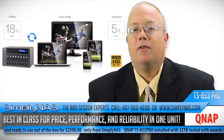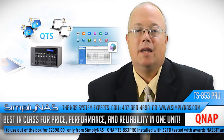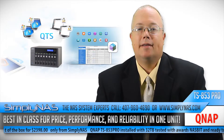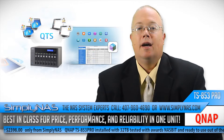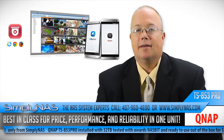Transcoding: transcode full HD video in real-time and offline for universal media playback. Scale-up storage capacity with the UX800P and UX500P expansion enclosures, allowing users to maximize their investment without forced obsolescence.